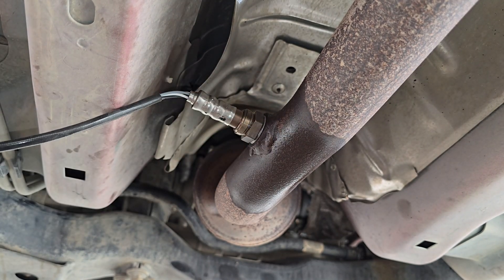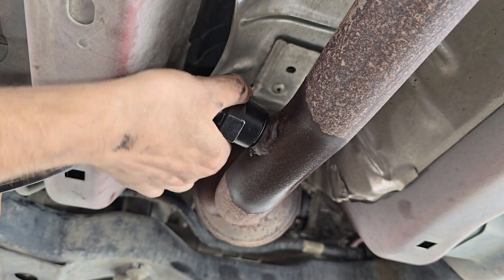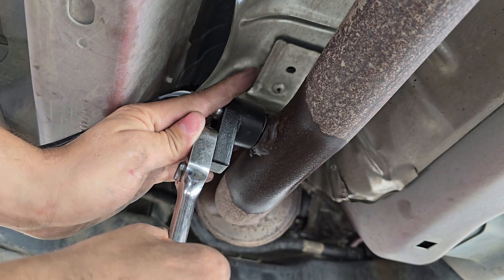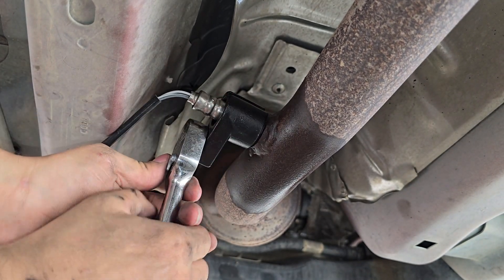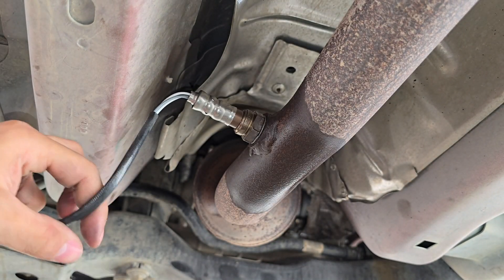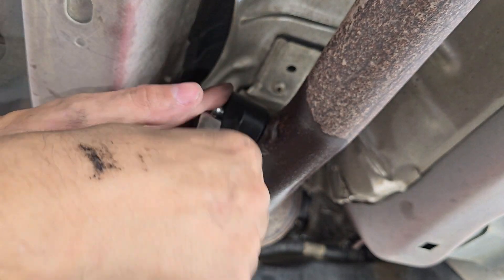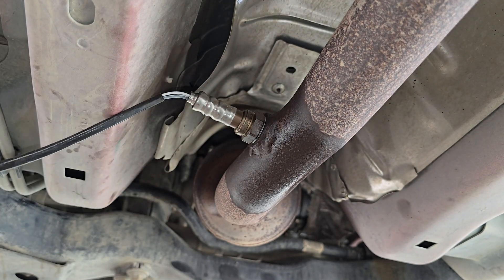Then I'm going to grab my O2 sensor wrench and tighten it on there. I just want to get it tight — I don't want it on there too tight because I don't know the torque spec and I don't want to break anything. So I'm just going to do it like that right there, and that should be good for the O2 sensor.